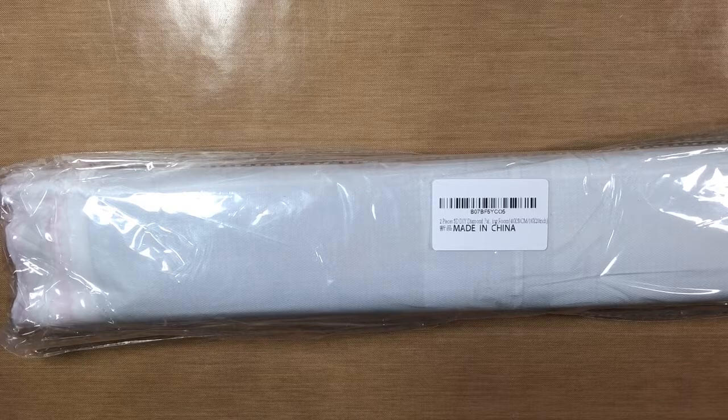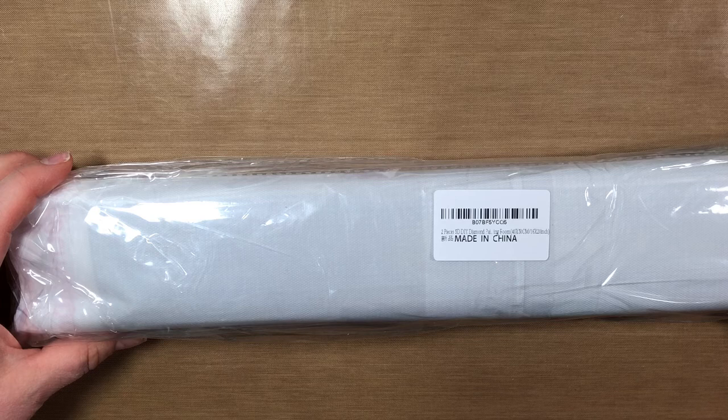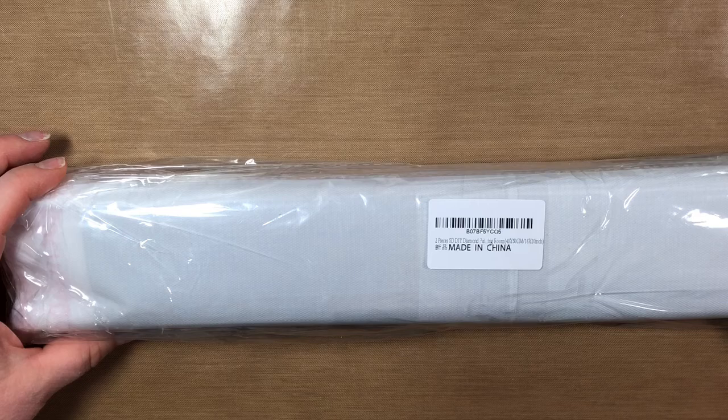Hey everybody, this is Jeanette and today I'm going to show you my diamond paintings I got from Amazon. I got this on Black Friday and this is two pieces — this is from Van Gogh. It's a 5D DIY diamond painting, 40 by 50 centimeters, 16 by 20 inches, and I believe they're both the same size. Let me open this up.